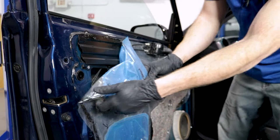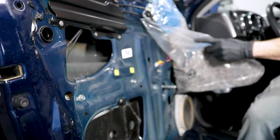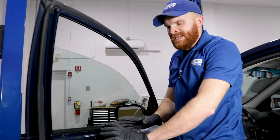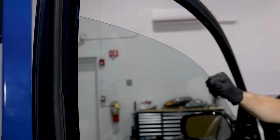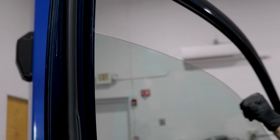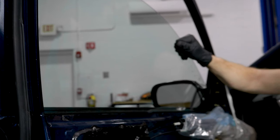Behind that panel you're going to have a vapor barrier. Go ahead and peel that out of the way so we have a nice clear view of where our window regulator is going to be. The next thing we want to do is test to see what's actually going on with this window regulator while we have a nice wide open view. I'm just going to grab onto the window and carefully shake it around.